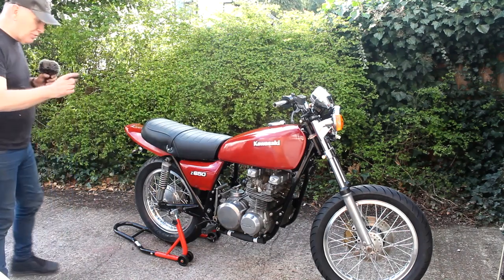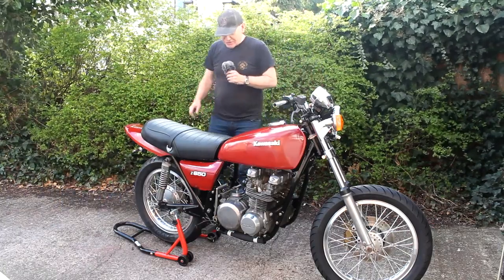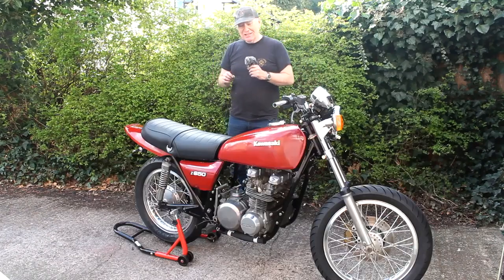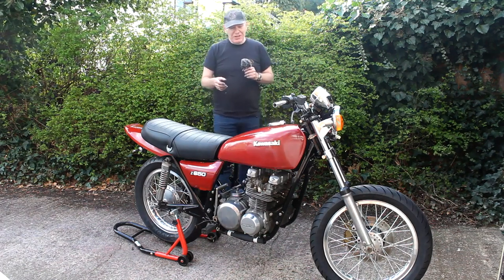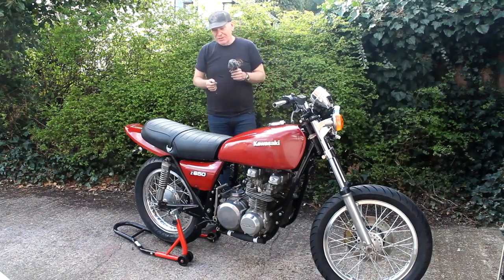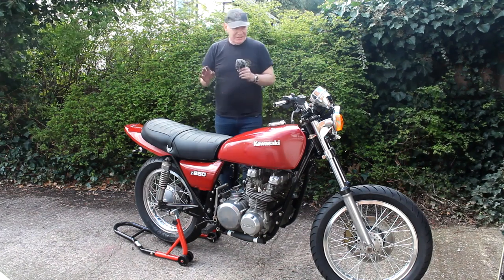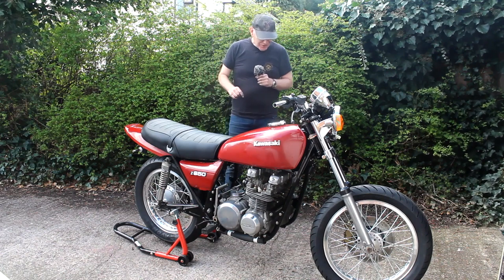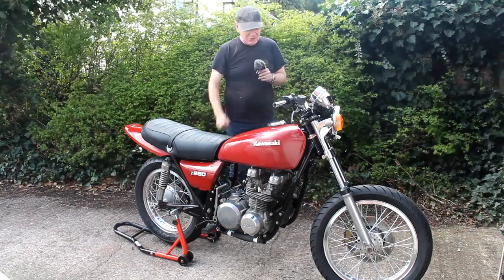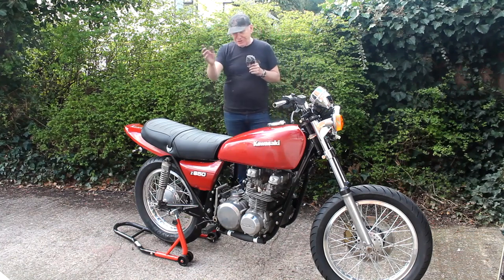I've also ordered some new shocks for the bike, and I'm thinking of buying a new exhaust pipe because the Kirker system that came with the bike has its down pipes welded to the collector box, which makes life very difficult — if you want to refinish or repaint the pipes it's almost impossible to access that area. That's it for today's work, it's now 6 o'clock. At last I can push the bike back in the garage on its own wheels, which is a huge relief. We'll continue tomorrow when the forecast is sunshine all day.